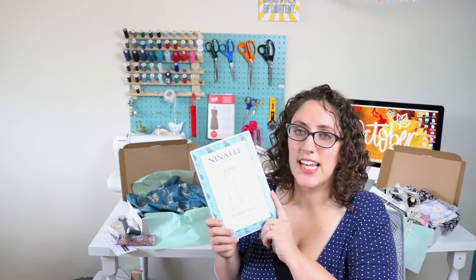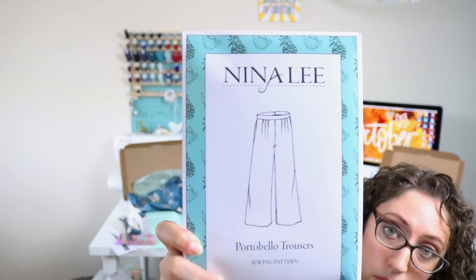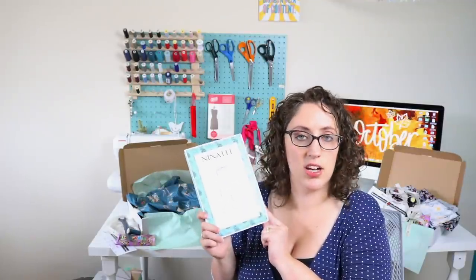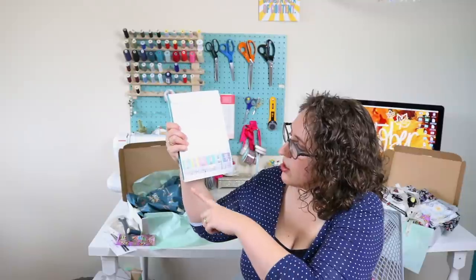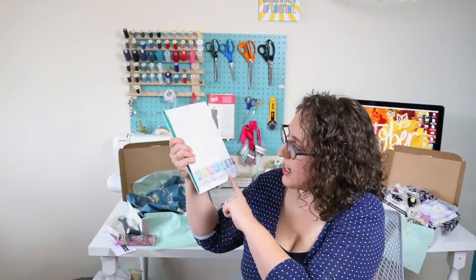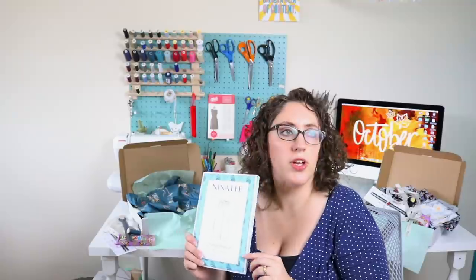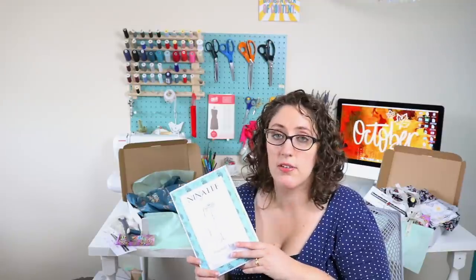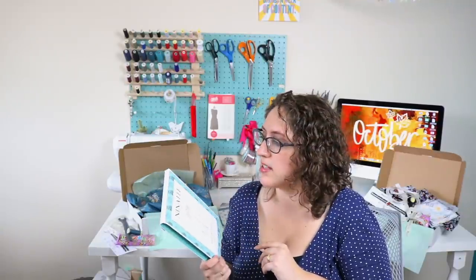The independent pattern this month comes from new indie pattern designer Nina Lee - Nina Lee London. They are the Portobello Trousers, which are gorgeous high-waisted wide-leg style trousers. I love the packaging - it's gorgeous. On the back she's got a sort of building scene. All of Nina's patterns are named after famous places in London: Portobello, Carnaby, and others. She's got four patterns out now, both PDFs and paper patterns, so do check out her website.